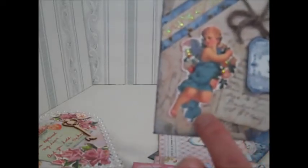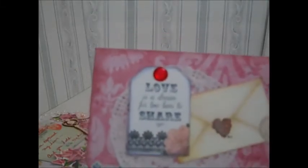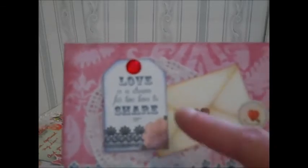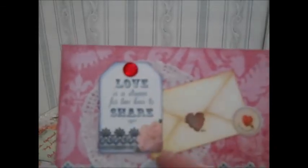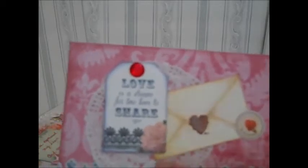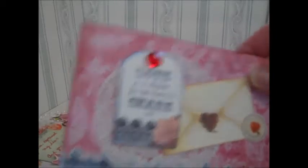I've used stickles and Wink of Stella on the cupid and the heart as well. This one I used a doily and just some bling from my stash. I've added the Wink of Stella to everything, including the doily and the heart. The ephemera is beautiful in this pack — really beautiful and very easy to use.